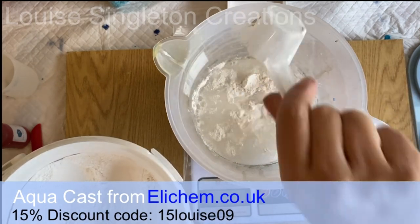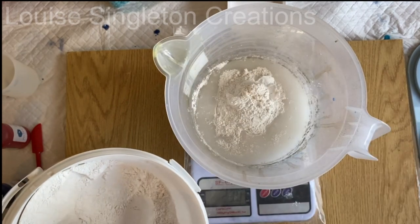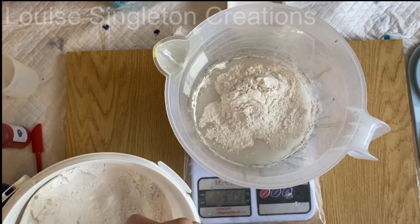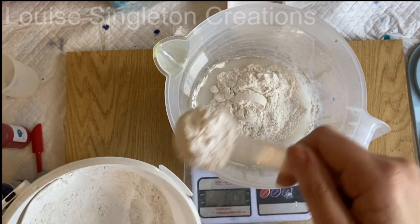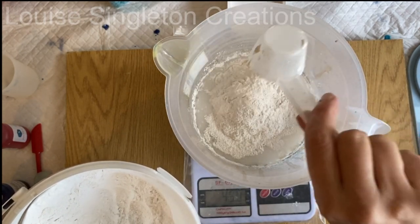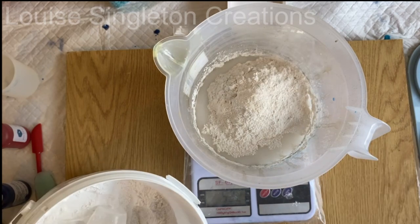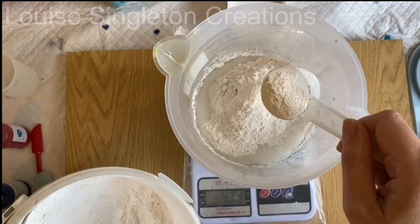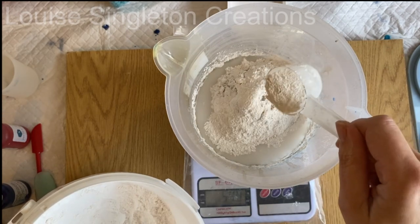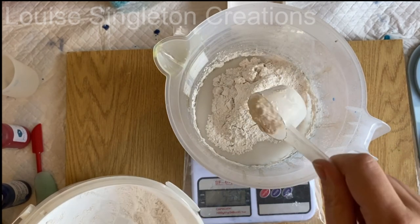There are several advantages to this. My favourite is that your working time is increased because you're using water to activate the powder rather than an acrylic binder — it just increases the working time so you're not having to rush. Another advantage is that you can use more or less water to experiment with the fluidity for different kinds of projects, because all the magic ingredients have been infused into the powder. So by using less or more water you're not compromising the finished piece.